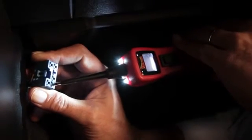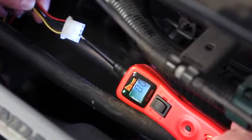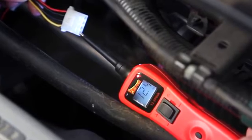The PowerProbe 3's built-in flashlight is bright enough to light up your work area. The audible tone and red-green LED indicators will keep you right on track in tight or low-lit areas.